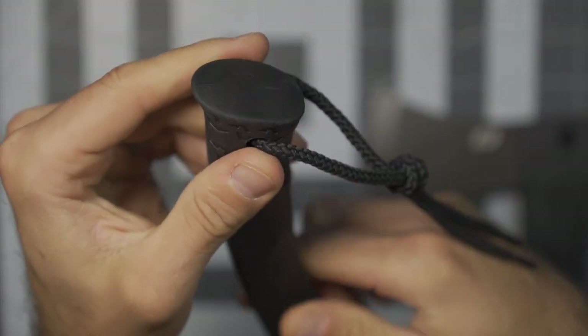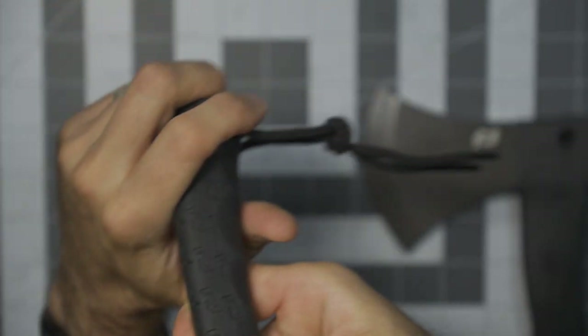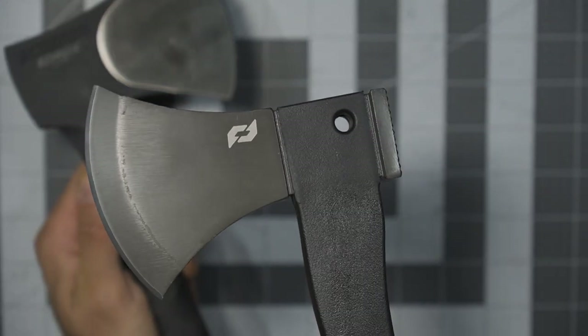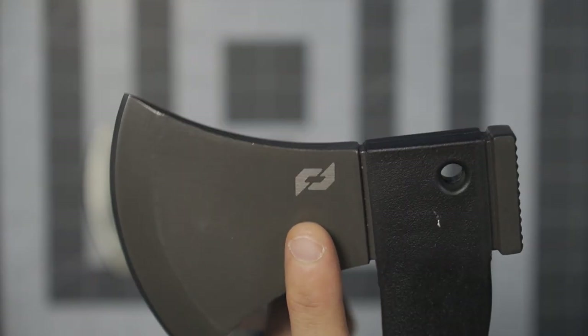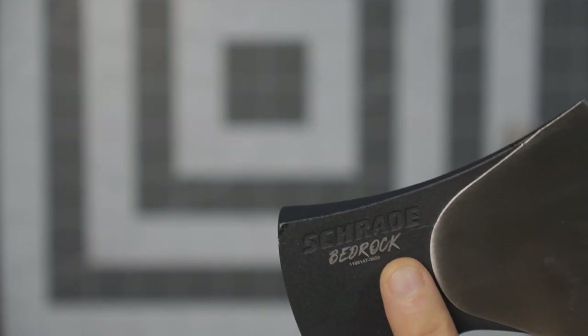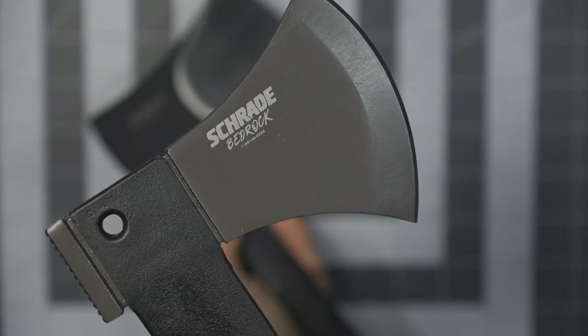The similar weight between the two smaller axes is interesting — I feel like that's the difference between the polymer shaft versus the steel, which extends all the way down underneath the overmolded grip on the Camp Axe. So the Camp Axe might be a little more robust; it's fully integrated, one piece of steel all the way through the head and down through the shaft. Feels pretty sharp right out of the box. You'll also notice the laser engraving on the Bedrock Axe versus the Camp Axe, where the branding appears to be stamped or machined in place.